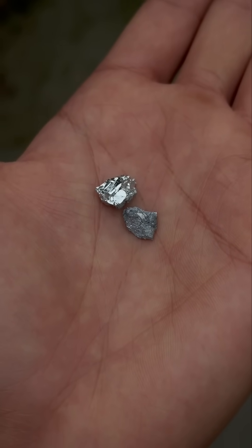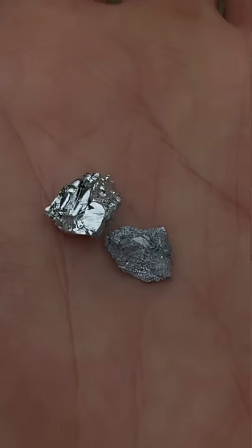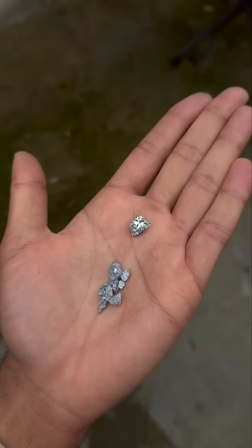The blue hue is quite subtle, but when you put it side by side with a piece of pure gallium metal, you can see there's a clear difference. That's the blue gold. And because of the gallium, it's a bit brittle.